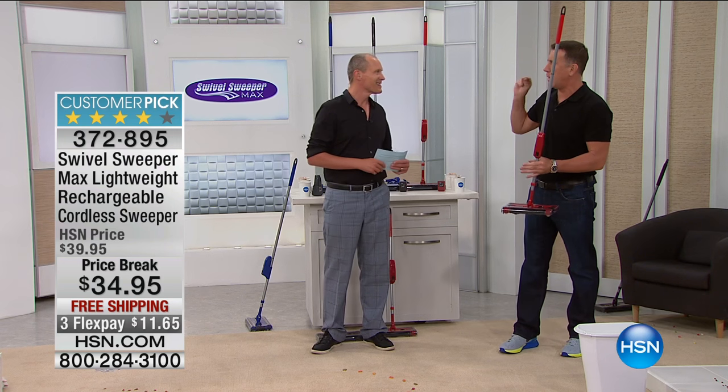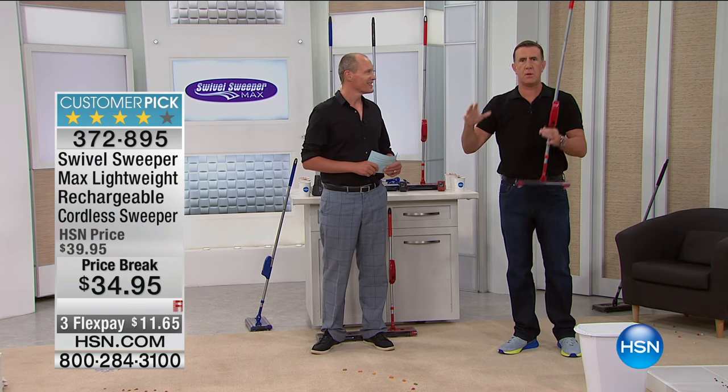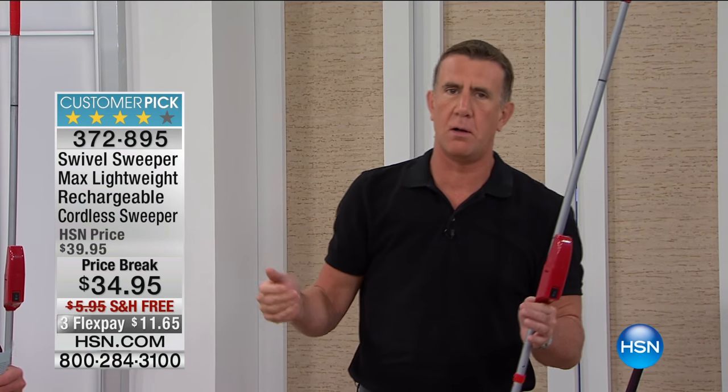This is a new improved product. It's rechargeable, and the great part is it's 360 degrees, lightweight, moves around the home, and tackles everything - not only the largest stuff you can see but even hair and things like that. It's called the Swivel Sweeper Max, this is the third generation, and we've sold over 20 million of these around the world. The two things we hear over and over from customers: it's lightweight and it's easy to use.